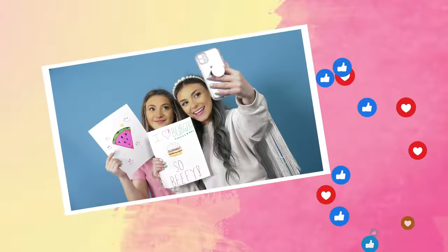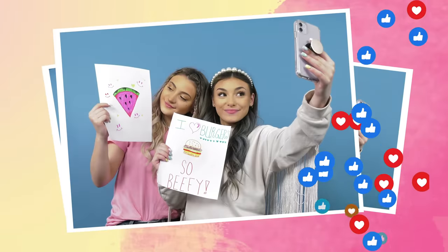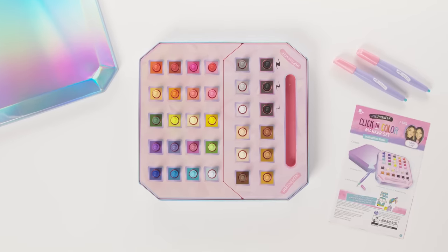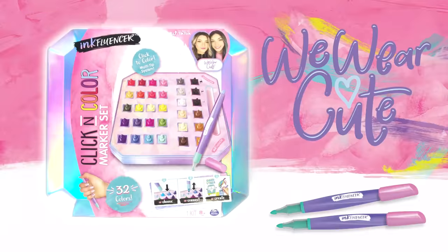Once you're finished drawing, snap a pic and share your designs with your friends. OMG, so amazing! For easy storage, use a stylish reusable case to put everything away. Pull it out whenever you're ready to draw some more. This is perfection. Unleash your creativity. Influence the future.